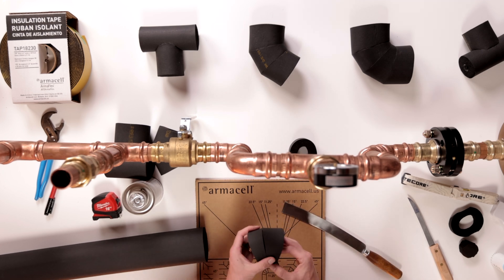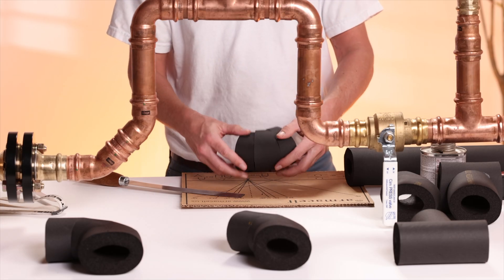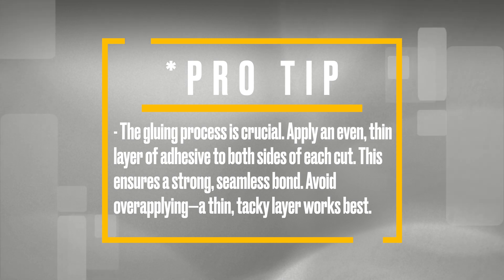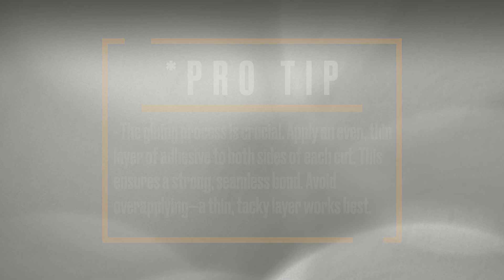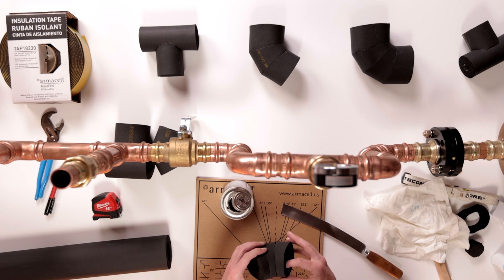Once all three pieces are cut, dry fit them together before applying adhesive. Pro tip: the gluing process is crucial. Apply an even, thin layer of adhesive to both sides of each cut. This ensures a strong, seamless bond. Avoid over-applying — a thin, tacky layer works best. Once everything is aligned correctly, press the pieces together and seal them in place.